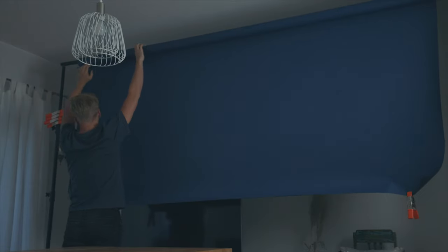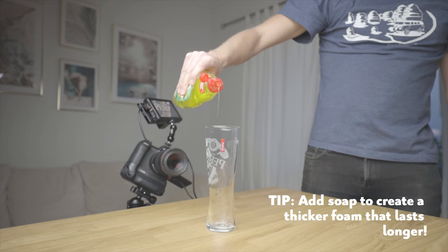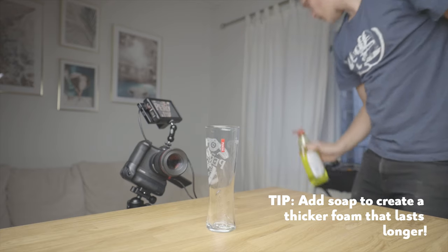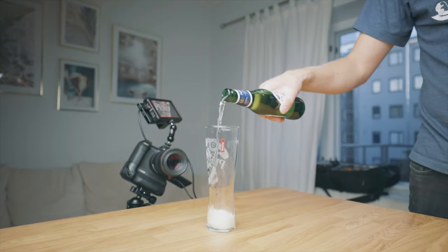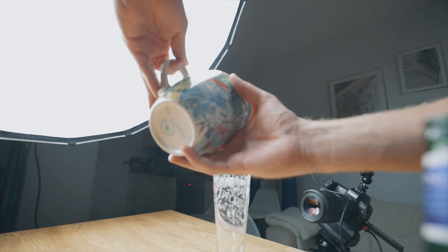Now let's jump right into the shoot behind the scenes — maybe you'll also get inspired by some of the tricks I use while making this video. I started my shoot with the beer pouring shots. These shots were also the easiest to pull off with a simple overhead light with a softbox.